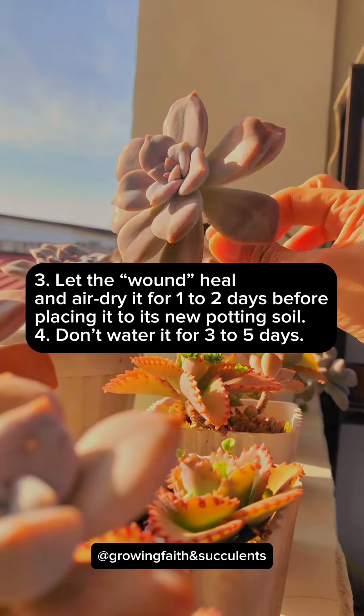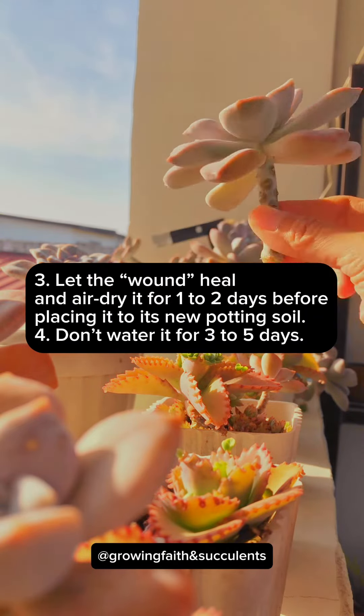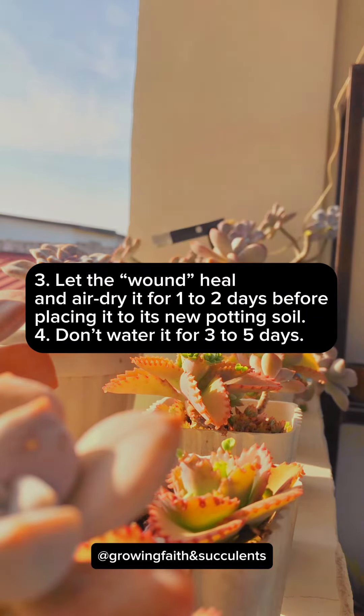Step 3: Let the wound heal and air dry it for one to two days before placing it in its new potting soil. Step 4: Don't water it for three to five days.